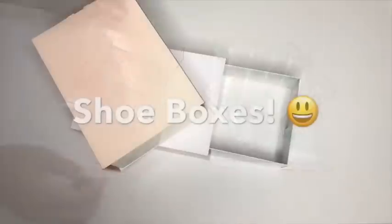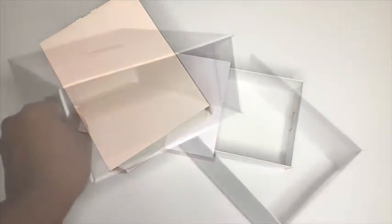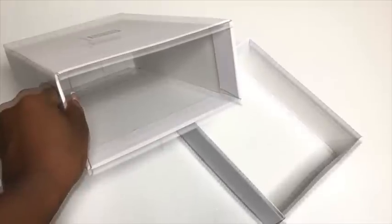I have a lot of shoe boxes, and for today's video this is the type of shoe box I'm gonna be using, and I'll be using just the outer box.